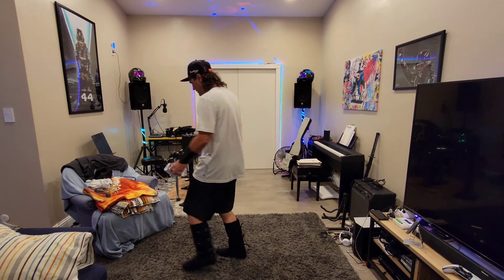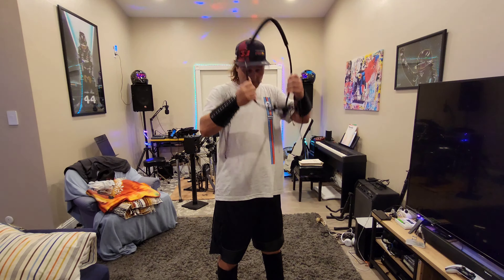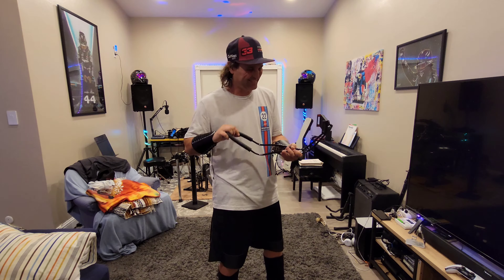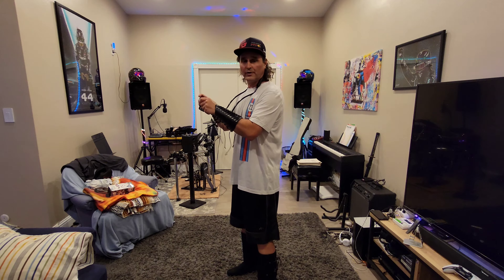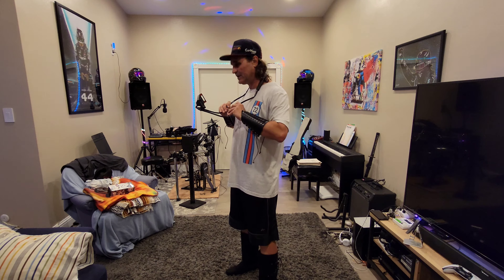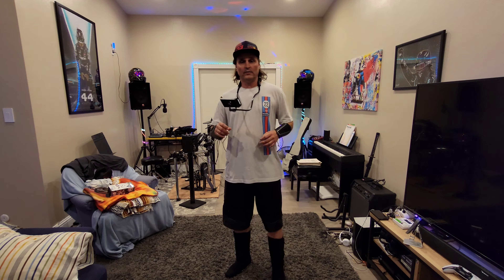Oh, here it is. Basically you can use the FlexiChill. So you put your phone in here — here's the clamp. And I'm using my phone to make this video so it makes it kind of hard to clamp it in there. But I have an extra phone so I... That's a mouse!